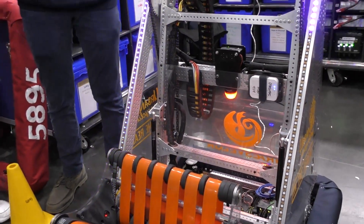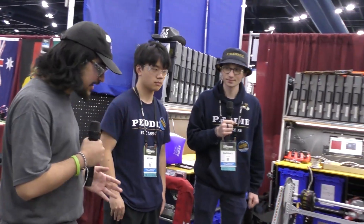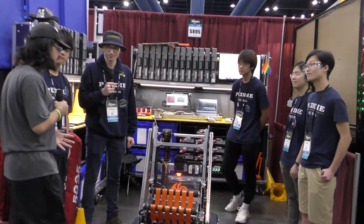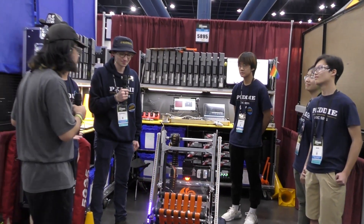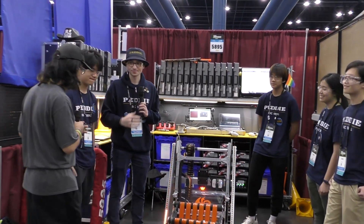2023 Mid-Atlantic DCMP winners, 5895 Petty Robotics — really thank you for walking us around your robot. Excited to see you guys compete — currently on a 2-0 win streak, trying to keep that up. Really impressive robot, really simple — thank you for walking around your robot with us.